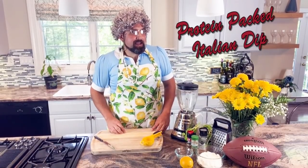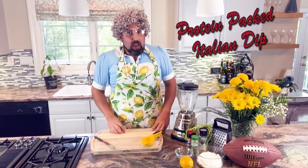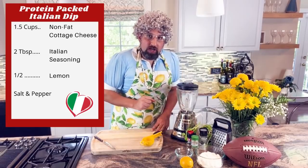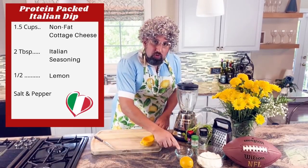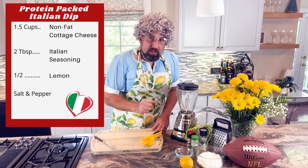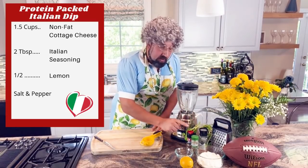First is going to be our protein packed Italian dip. What we need for that is one and a half cups of non-fat cottage cheese, two tablespoons of Italian seasoning, half a lemon, salt, pepper, and a trusty blender.